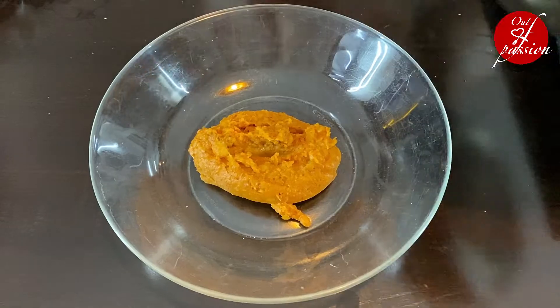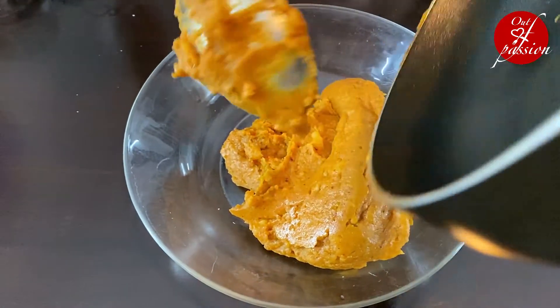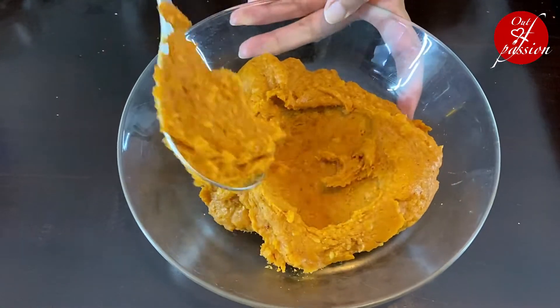Now let's transfer the dabeli filling to a plate and leave it to cool a little. The dabeli filling has a paste-like consistency — not too runny and not too thick.